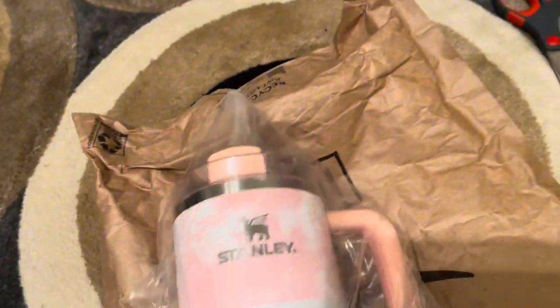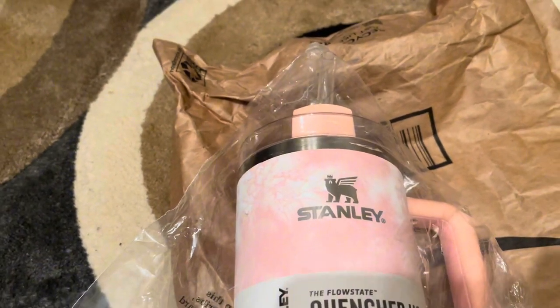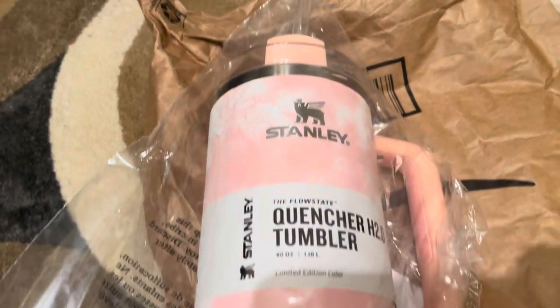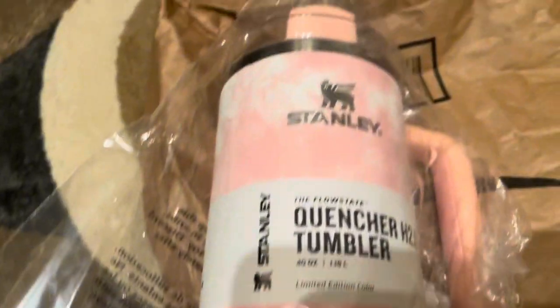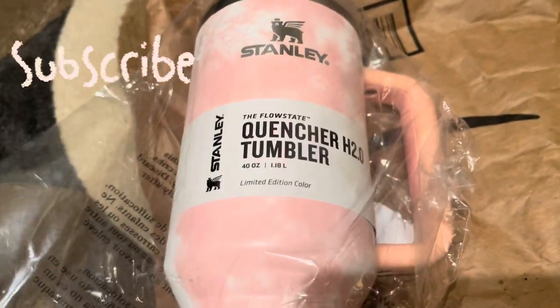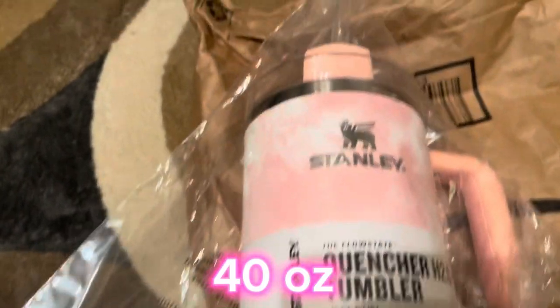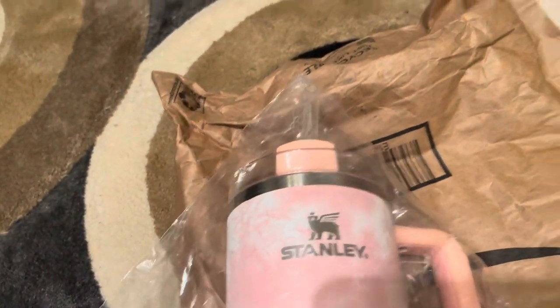I'm gonna open it and make sure there are no scratches, because this is the most I've ever spent on a cup — ever. I've got my Cody's but I go to HEB and purchase those myself. I'm just glad this cup did not get scratched up. It's a 40-ounce tumbler and it did not come with a box — I guess I should have read the listing a little better.